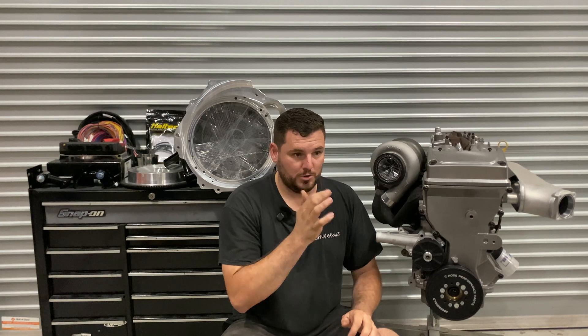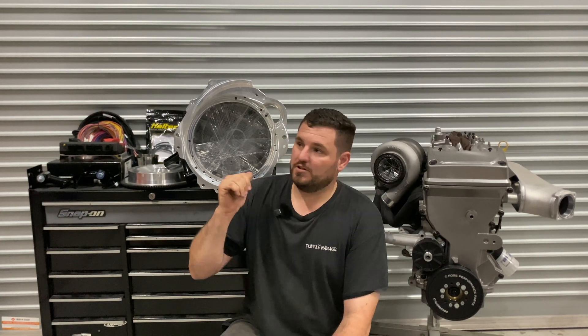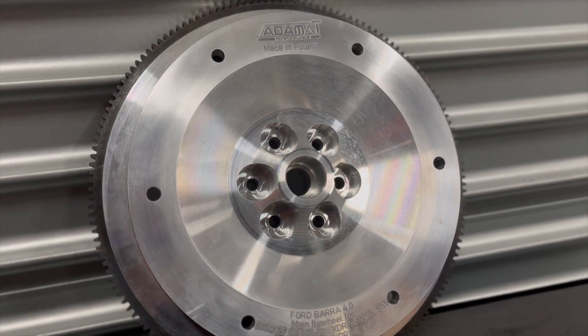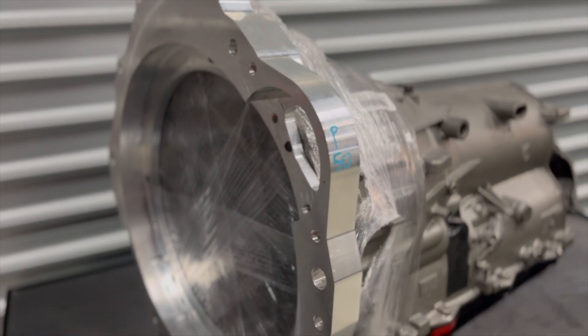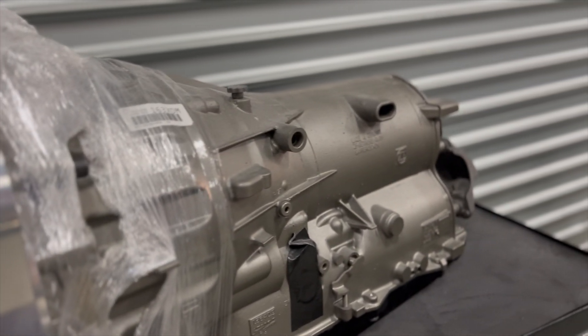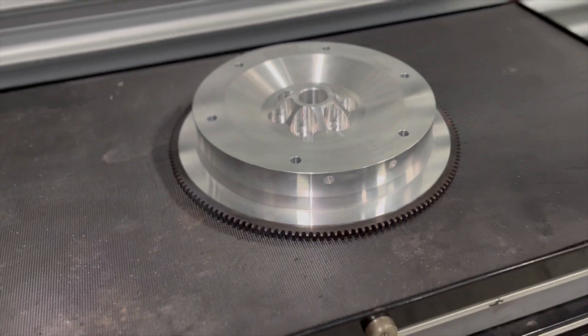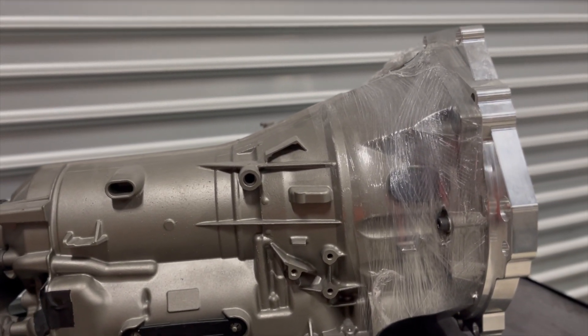Eventually we will do an FG turbo built bottom end for this once we start reaching the power levels, which won't take very long. Moving on, right here behind us we have an Atomat adapter straight on the front of our 8HP - it is an 8HP45. Most people disregard these, but it's going to be built to handle 1500 horsepower, 1200 Newton meters, which is a lot. I don't think we're going to damage it - I hope we don't anyway.